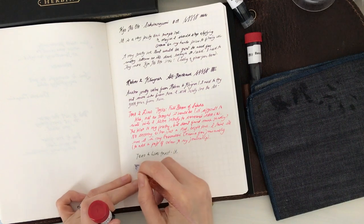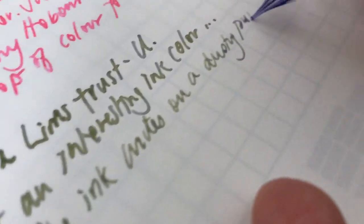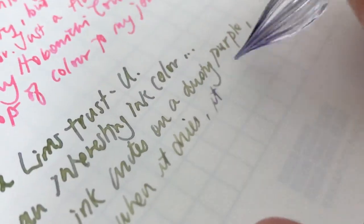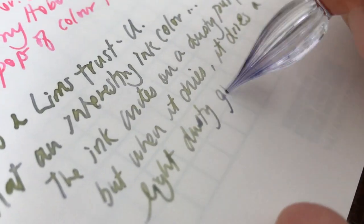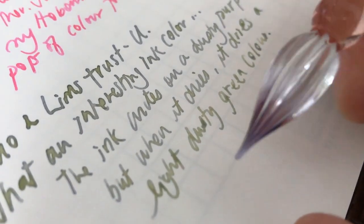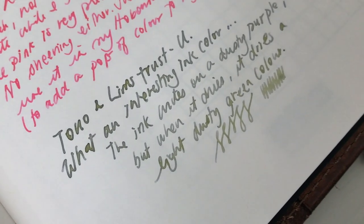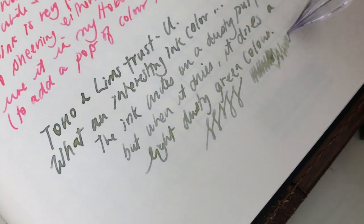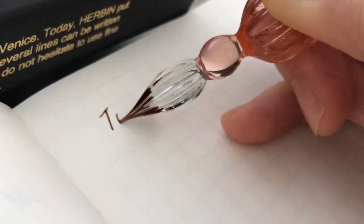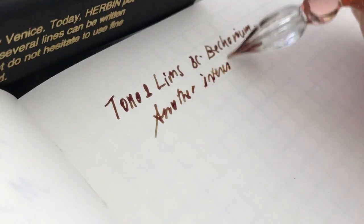Next on the list is Tono and Limbs Trust You — it is such an interesting ink to see. The actual ink color on the tip of the glass dip pen is a purpley-gray, like a faded purple color. When you write, you can see there are bits of green in it. I'll show you a close-up later, but once it fully dries it looks quite gray. It's just so fun to see it changing color and shade once the ink fully dries. Similarly to the pink, I will probably just use a glass pen with this ink instead of actually inking up a pen.